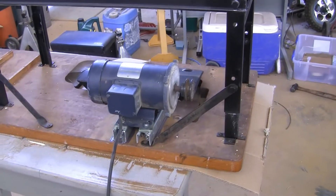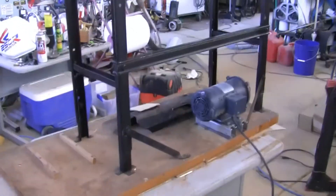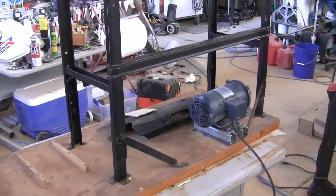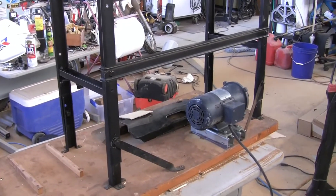Here we have the motor mounted. You can see I've got those things anchored down, glued them in place, bolted the motor on. Next thing I'm going to do is flip this whole mess upside down, put the machine on it, and line up the belt and see what kind of tension I've got going on.